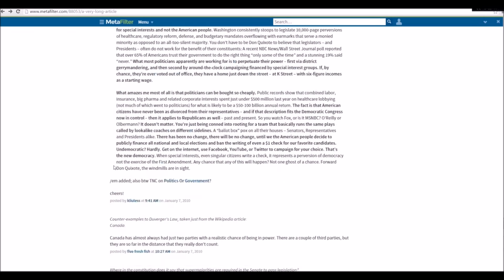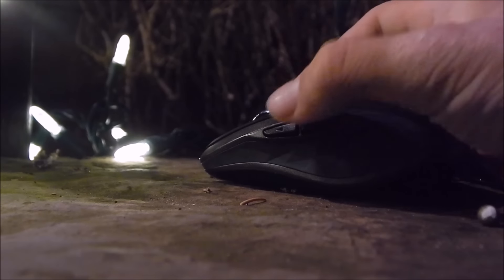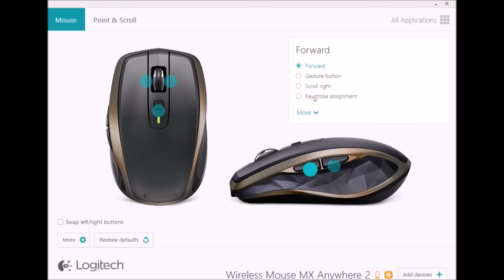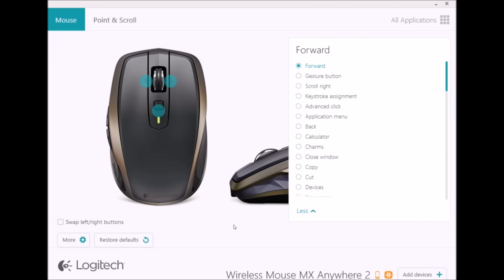Included on the MX Anywhere are two macro key buttons that are defaulted to backwards and forwards on your choice of browser. They can easily be changed using downloadable software online for this mouse. The two buttons are very tactile and are placed very ergonomically and comfortably.